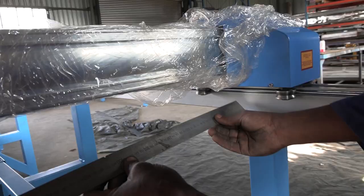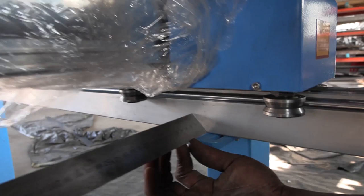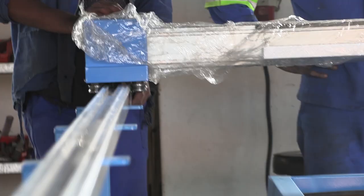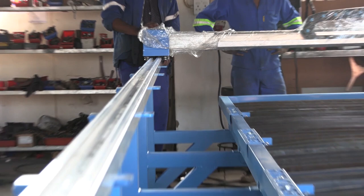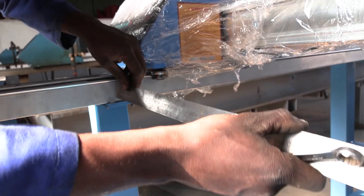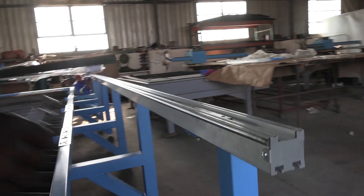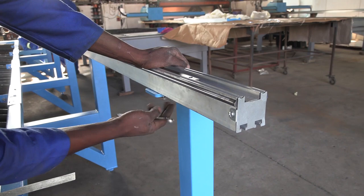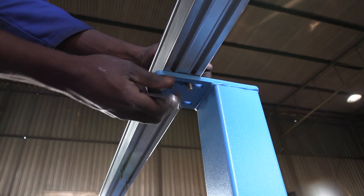Now make sure that the width of the support arms is the same on each arm, and tighten. You can go ahead and tighten all the screws at this stage.